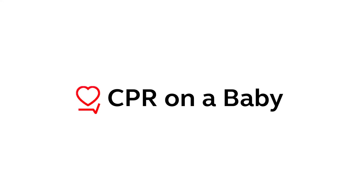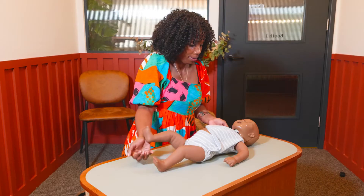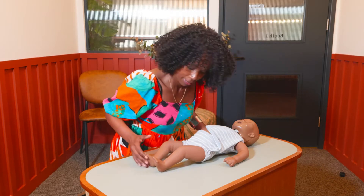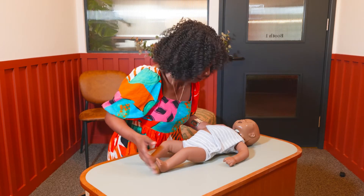Let's start with the steps for giving CPR to a baby who is under one year of age. Put the baby on a firm flat surface. Shout for help. Then you're going to call the baby's name and gently tap or tickle the bottom of their feet to see if they respond.